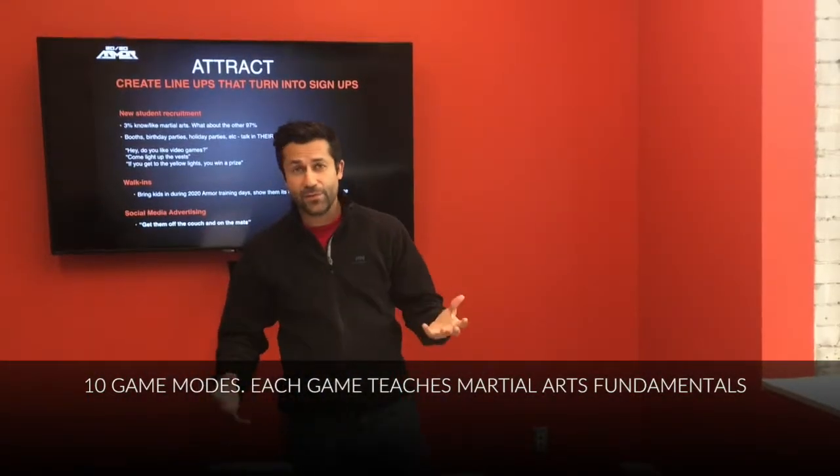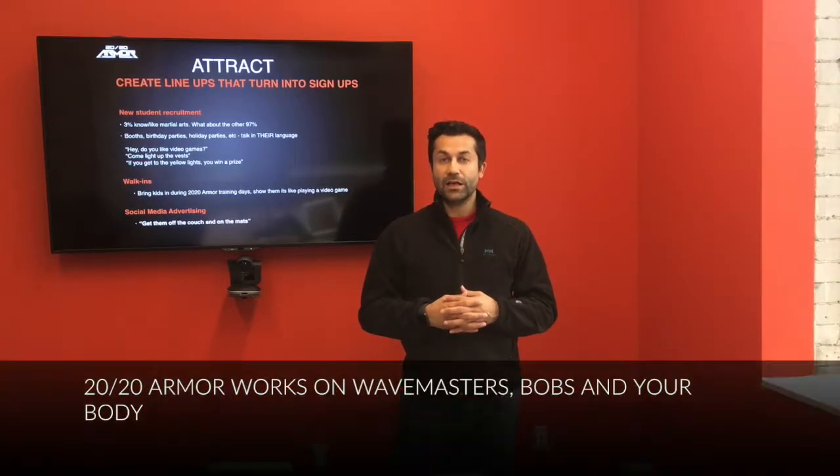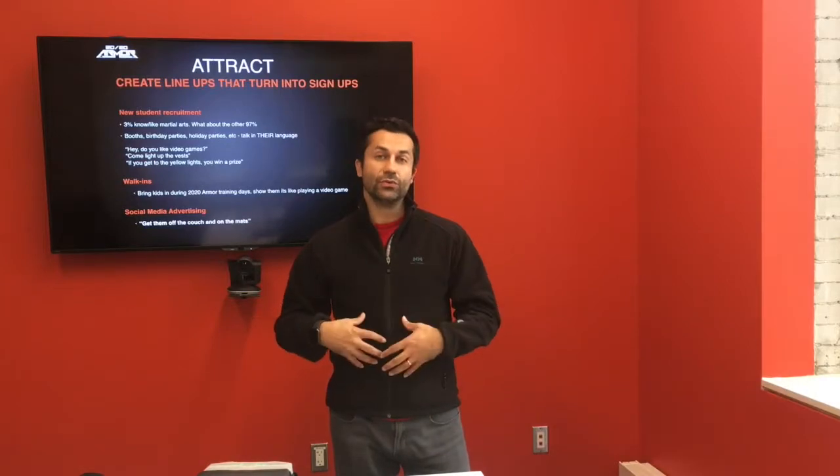There are 10 different game modes, each teaching something fundamental about martial arts. You can put them on a Wave Master or a BOB in addition to wearing them.